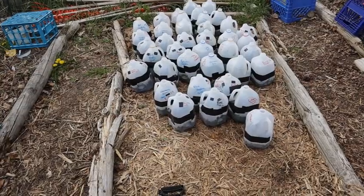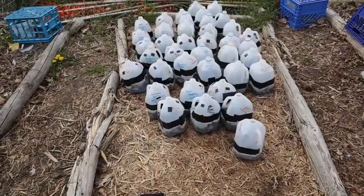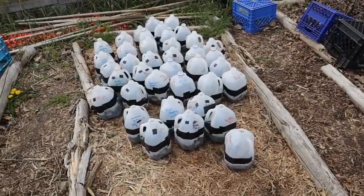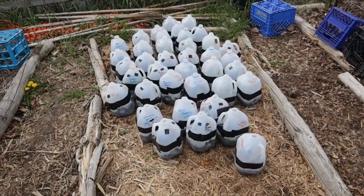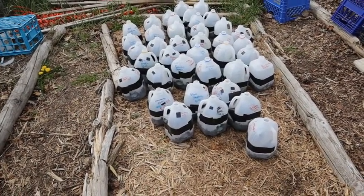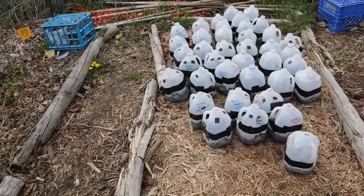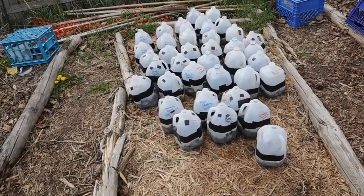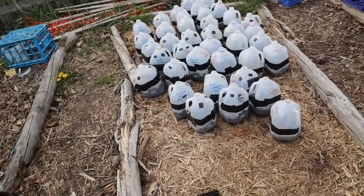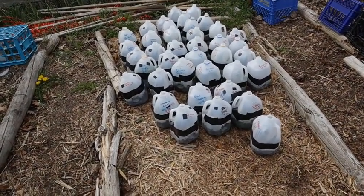Here are the jugs I have out right now — they'll work for demonstrating watering. The general rule of thumb is you're not supposed to have to water these. They are self-contained greenhouses, and if you've done everything correctly you should not need to water. However, things happen and there are times that you actually need to step in and water your jugs, and that's okay.